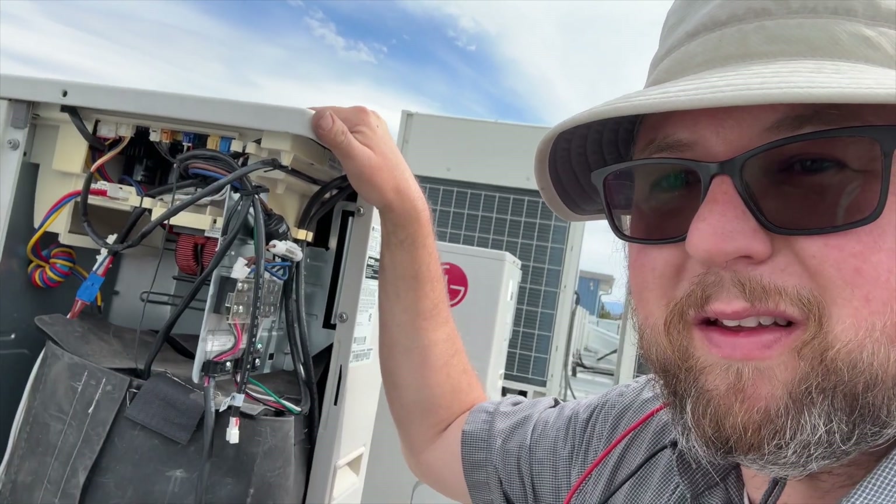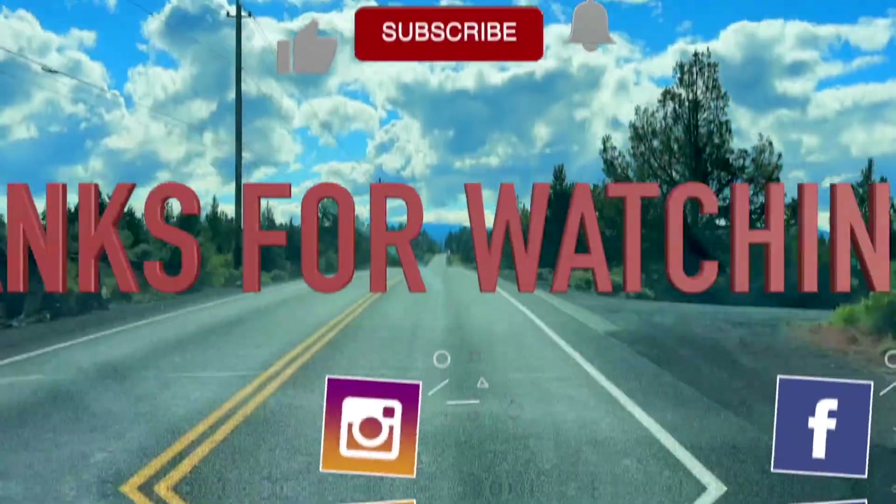Hopefully this helps you out if you ever have to replace the compressor on one of these. Thanks for watching — make sure you like and subscribe, hit that bell notification, and follow me on Instagram and Facebook. If you want to support the channel, pick up some tools in my tool store or visit my affiliate links below. Thanks for watching — we'll see you next time.